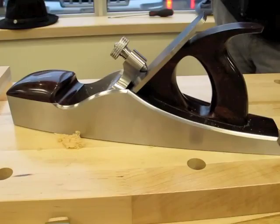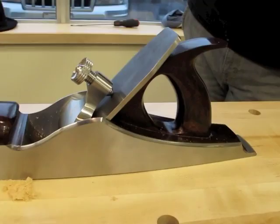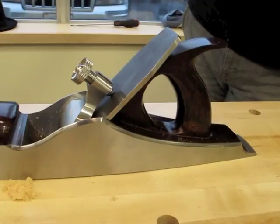The other thing is I shortened the screw as well, because I'm trying to keep everything as tight as possible. This is about a quarter inch shorter than they normally are.